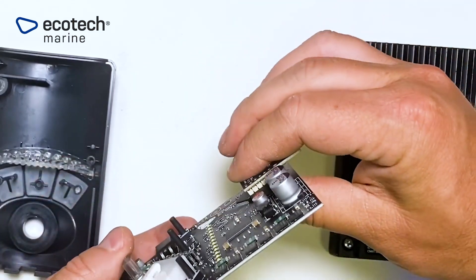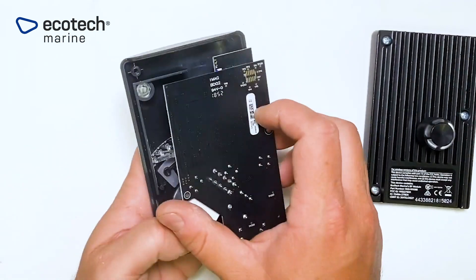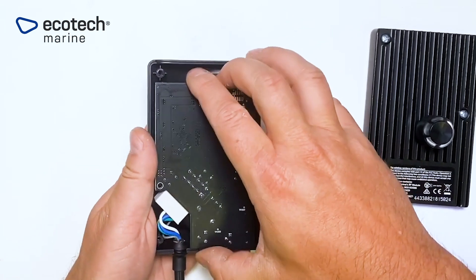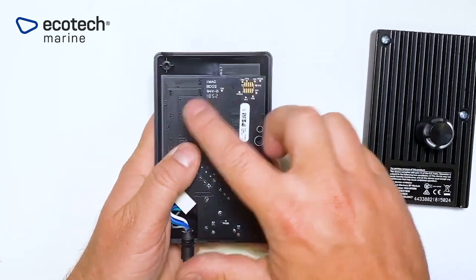With that done, you can now reassemble the controller. Put the driver in, make sure the screw holes are lined up, push the cord back into its notch, and now you can re-tighten those screws.